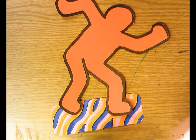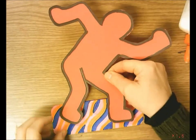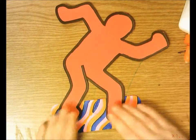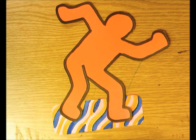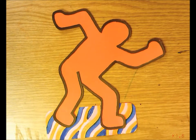We're going to put all the pieces together to create a collaborative artwork. Collaboration is when a group of people work together to create something, and we are collaborating by creating a large piece of Keith Haring action figures on snowboards, snowboarding on snowy mountains. Your name is on the back of the snowboard — and there you have your finished Keith Haring snowboarder. Good job!